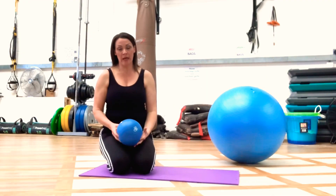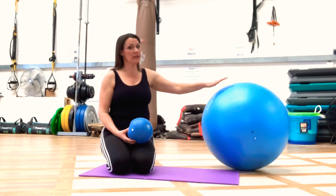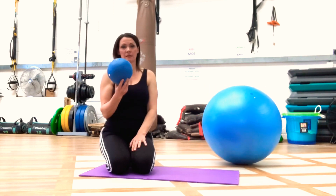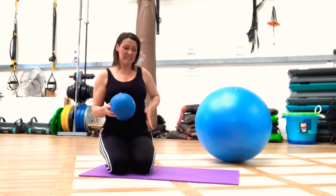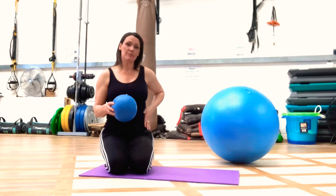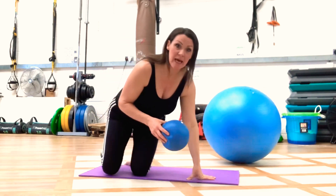Bring yourself down to the floor now and you'll need something that you can lean on, like a chair or a ball and your squishy ball. So the first thing we're going to do — it's a bit of an oblique day today with all the hip twisting that we were doing in our warm-up. We're going to come down and work on the obliques, which are our pushing muscles for helping to get our babies out. So if you come down onto your side.